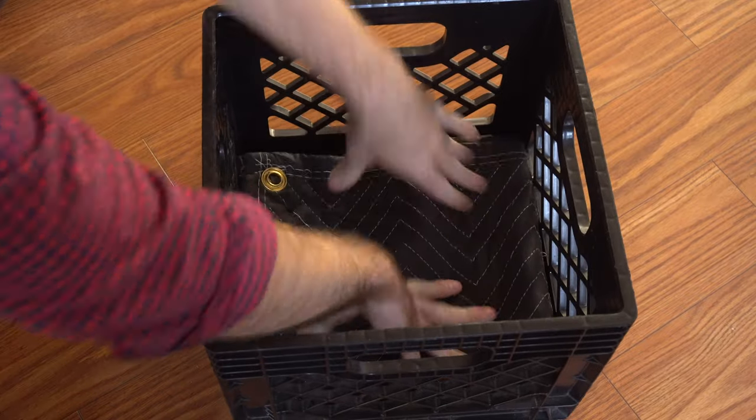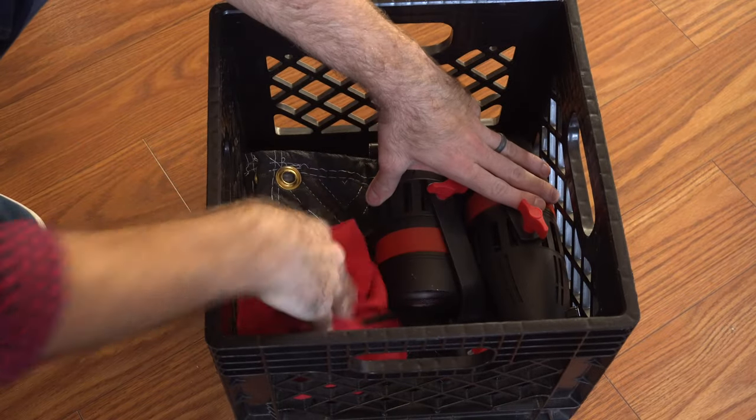Pad your gear. Smaller sized sound blankets can be folded up and used for padding inside standard dairy crates. I've also used them inside my Pelican cases before.